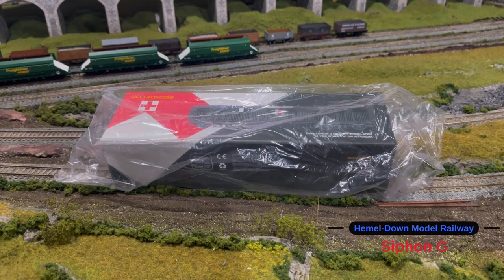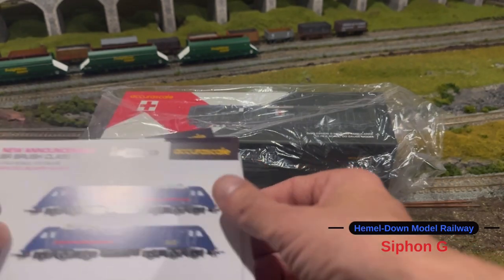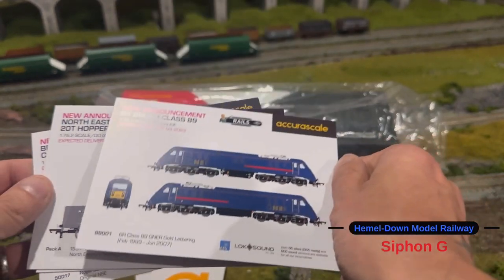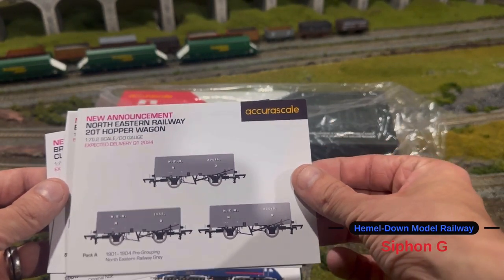First thing I'd just like to say about the packaging from Mercuriscale — the box was very well packaged with loads of bubble wrap inside, and all of the Siphon G-Wagons came without any damage whatsoever. Also inside the box came a couple of stickers with the Mercuriscale logo, and also some postcard-style things with some of their new announcements on.